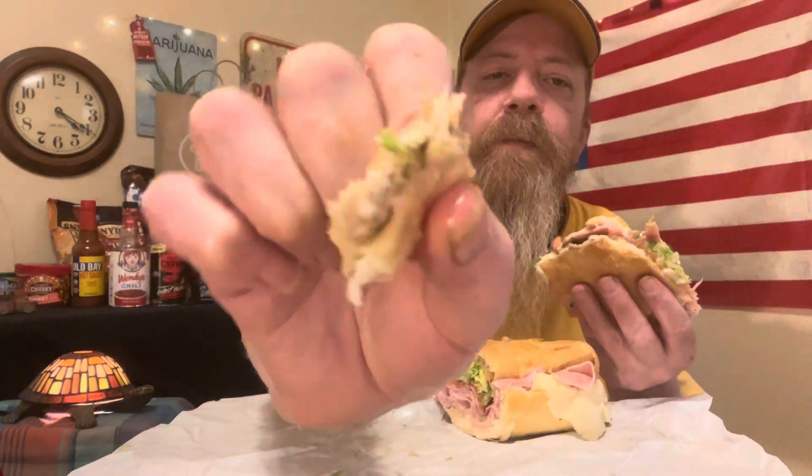These subs are so much better than Subway. I just don't like Subway, I guess. The bread is a little chewy, but it's not too bad. The cheese and meat are super thin cut. You can see some of the oil and vinegar and some oregano and stuff there.